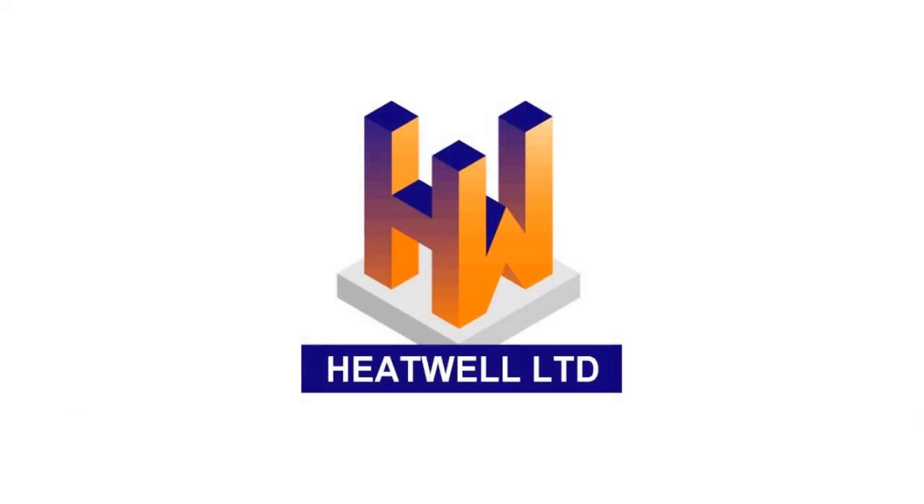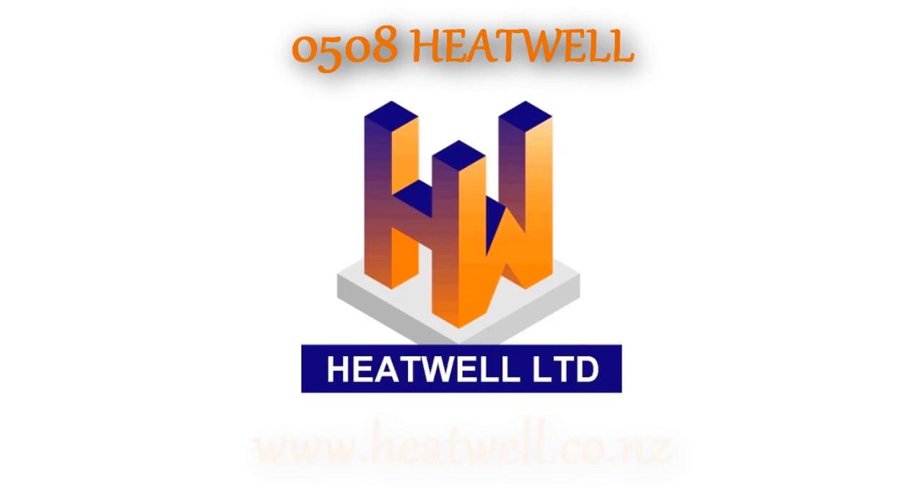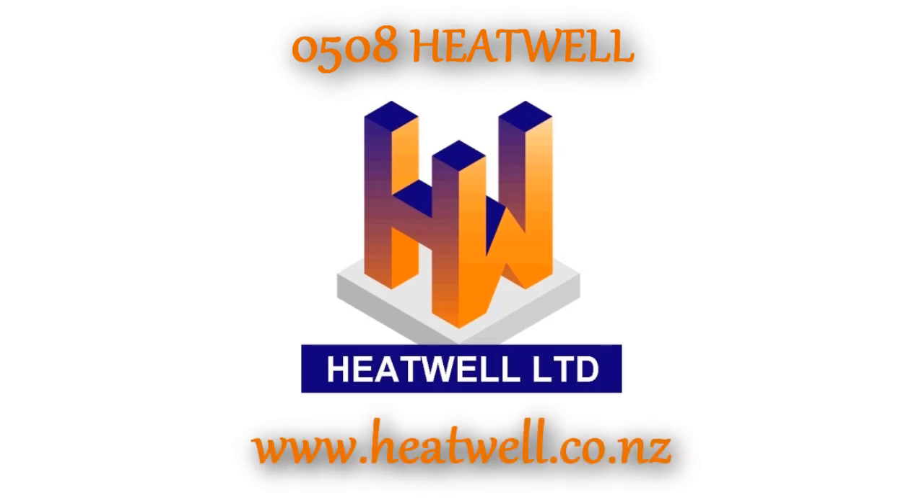If you have any questions, please give us a call at 0508 Heatwell, or check out our website, heatwell.co.nz.